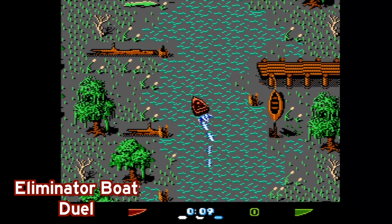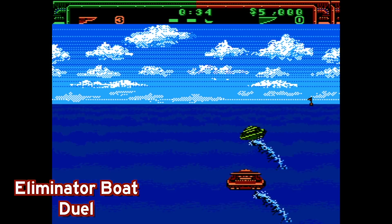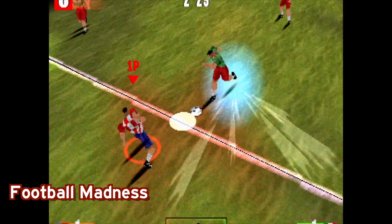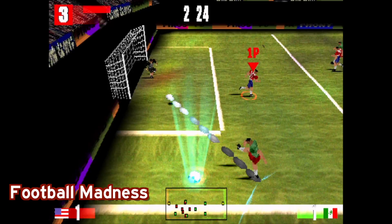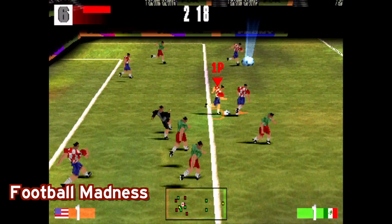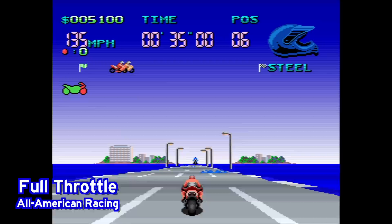Next up is Eliminator Boat Duel — a pretty fun NES racing game. I actually dig this quite a bit. I love racing games that are on the water, and this one has a little bit of an extreme sports vibe to it. It's a little bit silly, but I was having a lot of fun with this. Here's one I thought was kind of interesting because it was originally a PlayStation 1 game released only in Europe — that is Football Madness. I'm not going to be the best judge of whether it's a good football slash soccer game, but I believe this is the first time I played a PlayStation 1 game running on the Evercade.